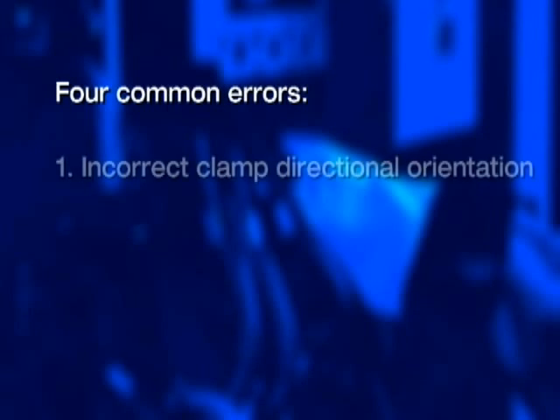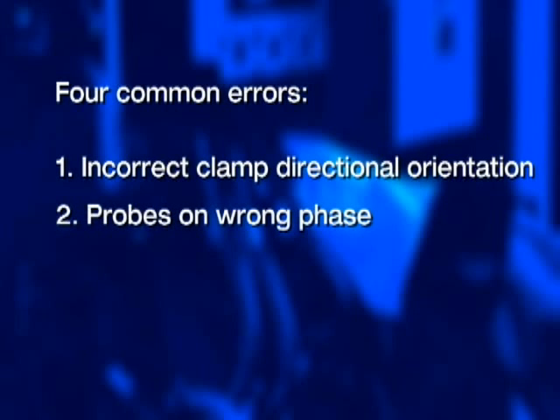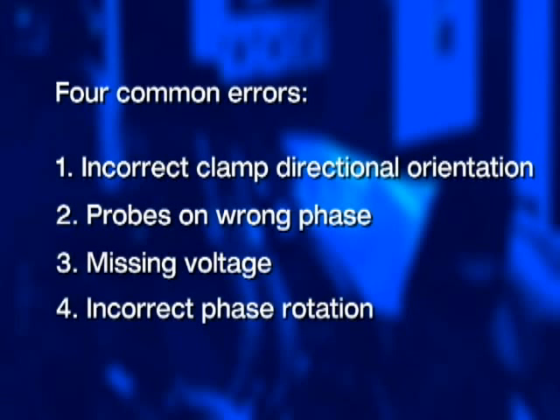There are four common errors when it comes to connecting power quality analyzers. First, incorrect clamp directional orientation. Second, probes on the wrong phase. Third, missing voltage. And fourth, incorrect phase rotation. Let's take a look at each one of these, see how we can detect the problem, and then what to do to fix it.